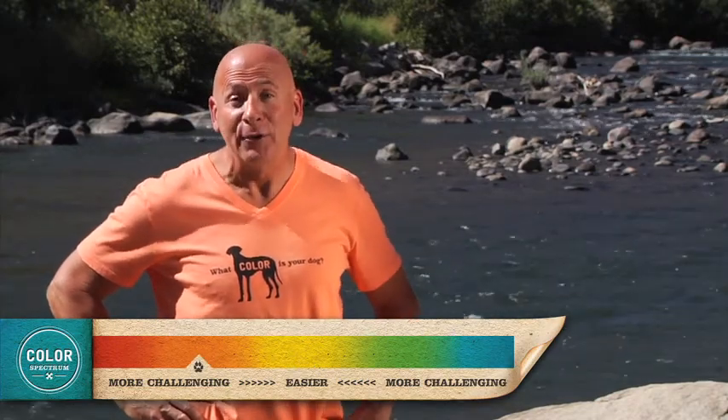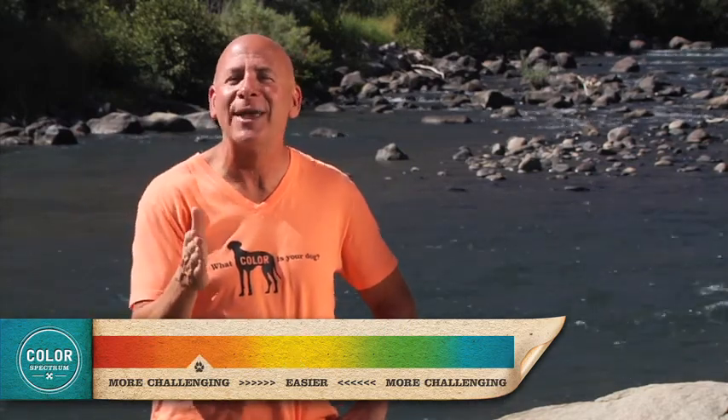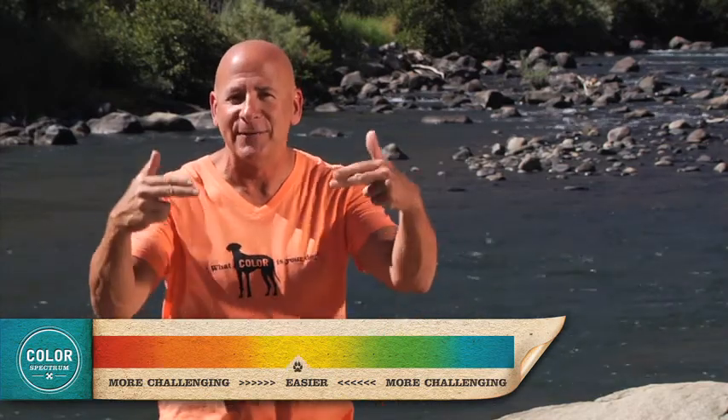When you're training an orange dog, remember where the orange dog is on our color spectrum. It's between a yellow dog and a red dog. If you incorporate a lot of control in your training session, your orange dog can become a yellow dog. If you don't and let him become out of control, the orange dog can become a red dog. You always want your dog to move to the center of the spectrum.